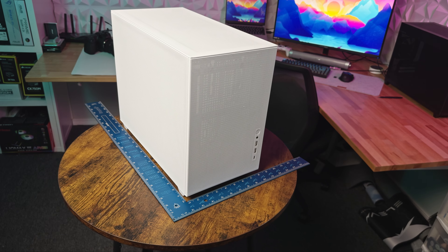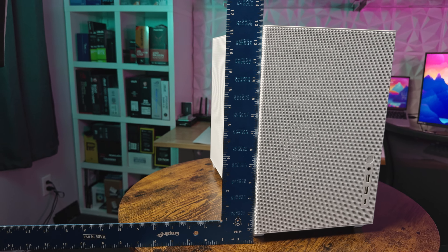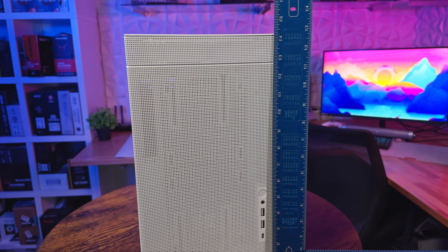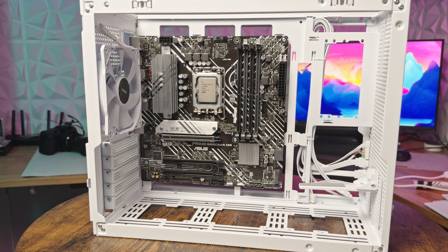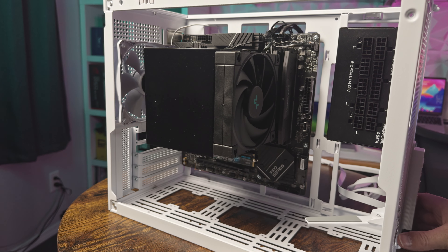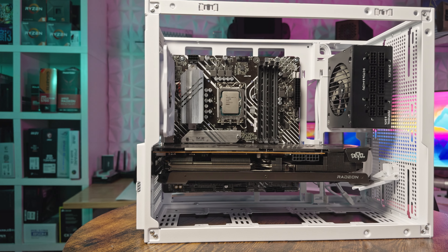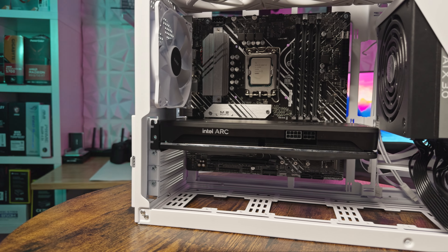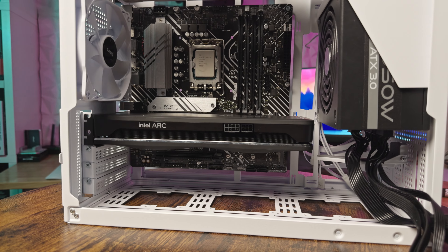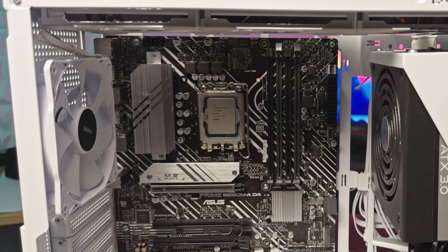The Sama IM01 Pro stands 391 millimeters deep, 205 millimeters wide, and 325 millimeters tall in its primary configuration. With the expansion box attached, it reaches a height of 362 millimeters. It's ready for mini-ITX and micro-ATX motherboards and can house CPU coolers up to 166 millimeters. It supports graphics cards up to 355 millimeters with an SFX or ATX power supply under 140 millimeters. Out of the box, it includes a single rear-mounted 120 millimeter fan.